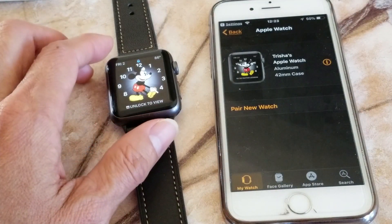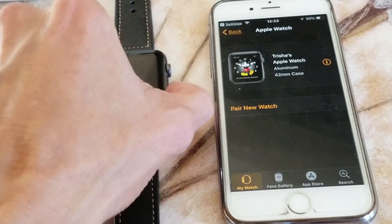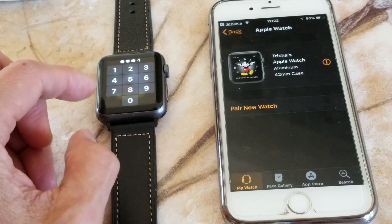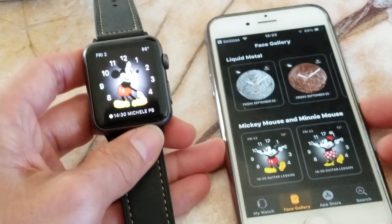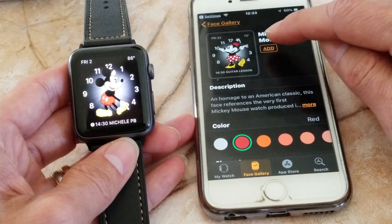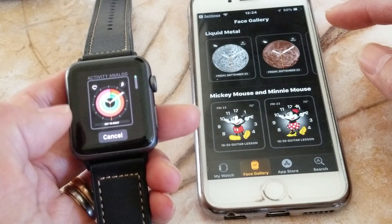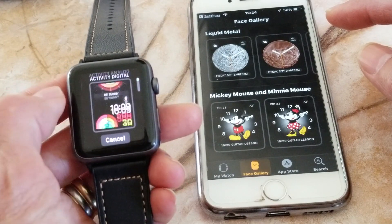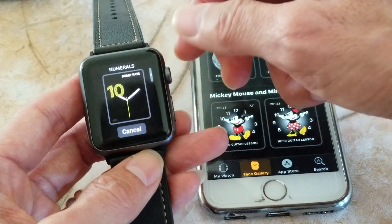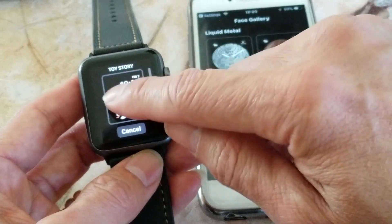Apparently it's already paired — I accidentally hit the pairing watch option. Anyway, you can go to the Face Gallery. If you click on a face and see the 'Add' button, you can add it and it will automatically sync to your watch. You can scroll to whichever watch face you want and add it.